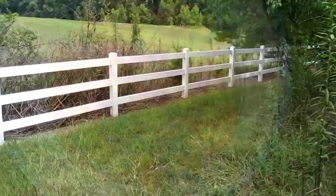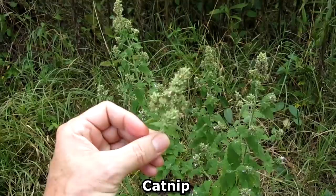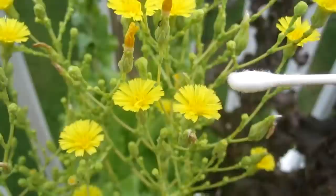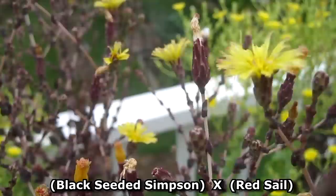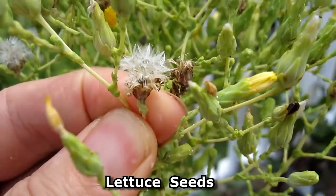Here's an update on the catnip plant. Here's an update on the lettuce plants that are starting to go to flower and produce seeds. To help cross-pollination, I'm taking this cotton swab on the green plant and transferring it onto this one. I really want some cross hybrid of red sail and black seeded simpson. When the flowers turn into these little white puffy things, that's when you know the seeds are mature and ready to harvest.